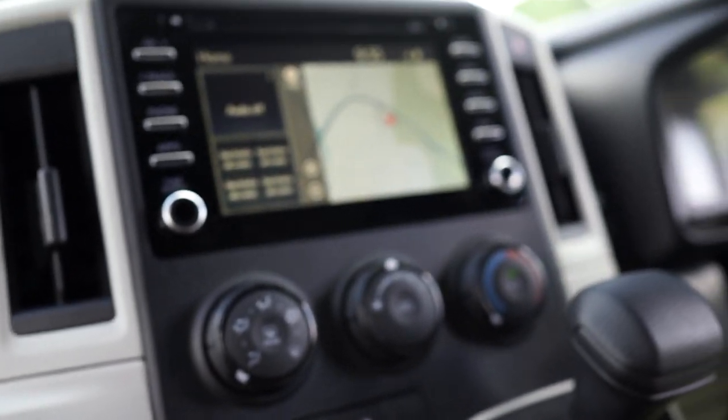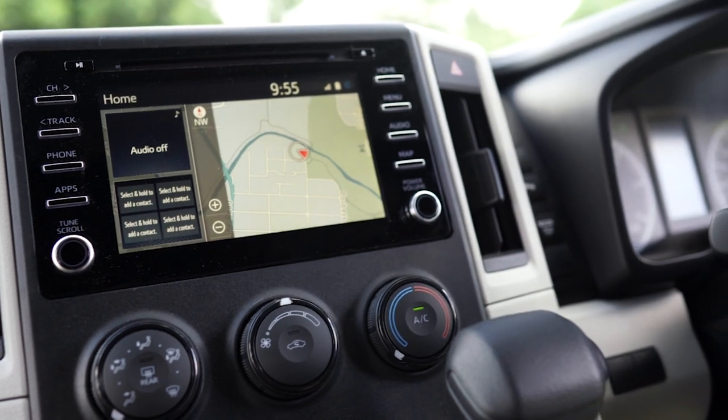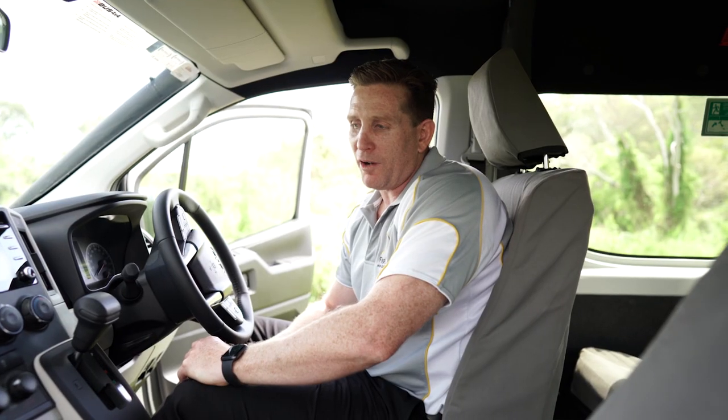We're just about to upload all of the new photos to our website — fill in a quote request and find out more about our Toyota 4x4 Commuter Bus.